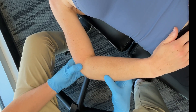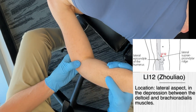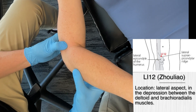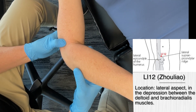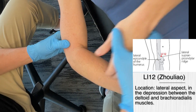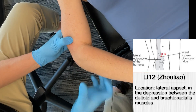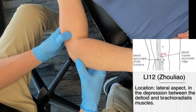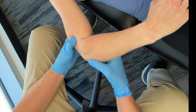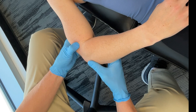From large intestine 11, let's move on to large intestine 12. This is quite easy to find — just about one chun above large intestine 11. So we take Mickey's thumb and go just one more point up from there — right about there. In traditional Chinese medicine, this point is used for numbness and spasms of the elbow and arm. It's definitely a good point for lateral epicondylitis, or tennis elbow.